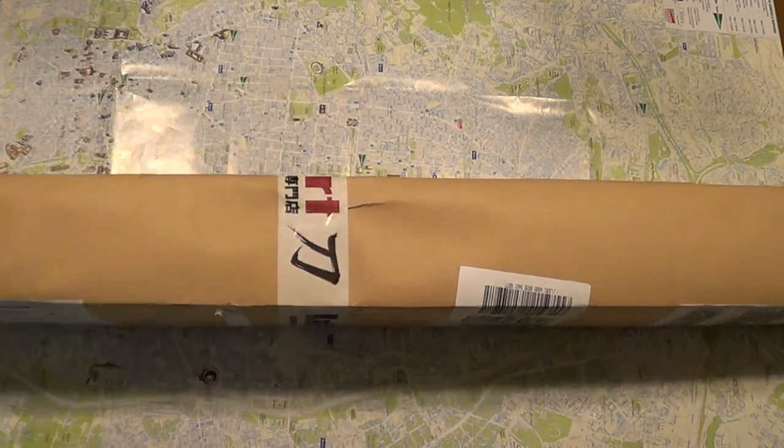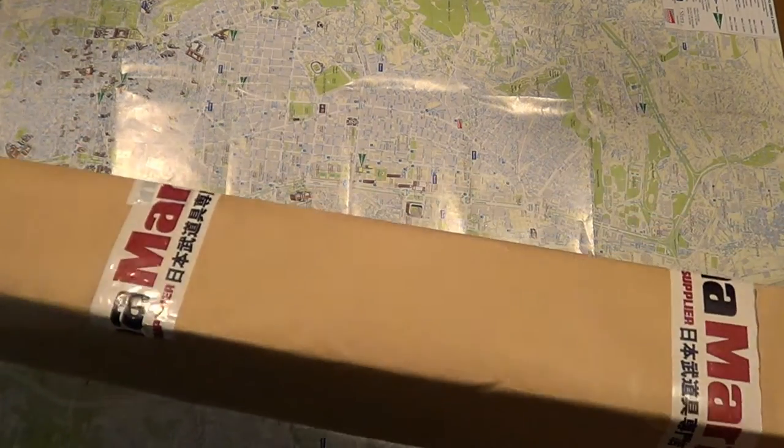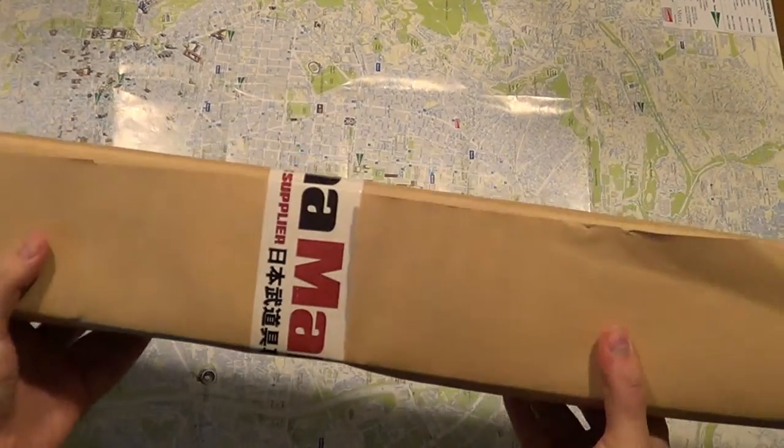Hello YouTube. Today I have a katana review — a Musashi handmade katana so to speak.